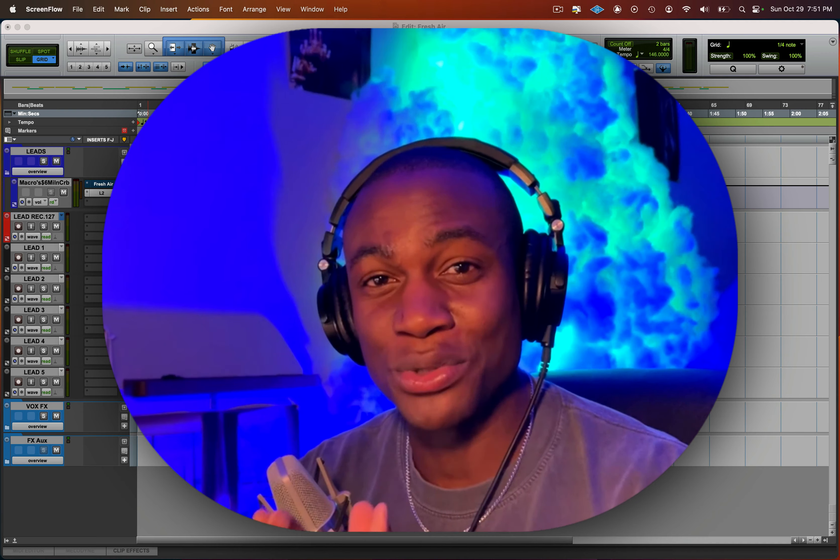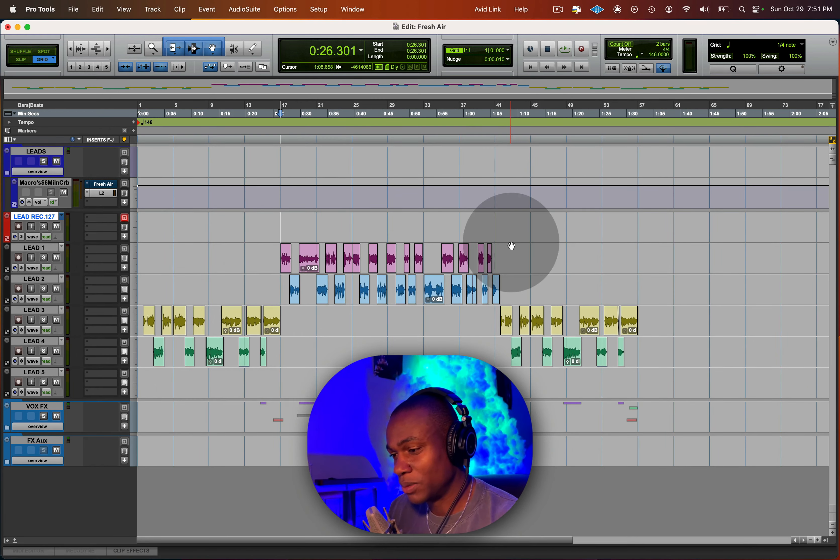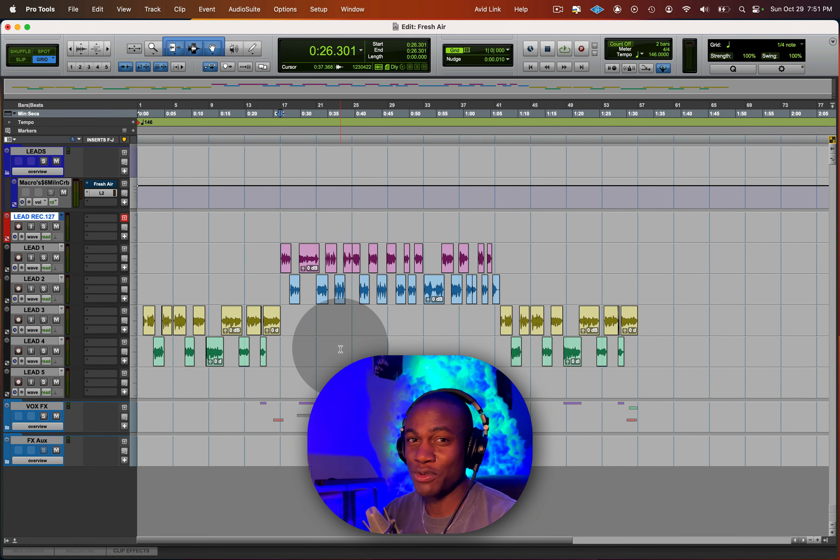Let's get into the video. Let me show you why your vocals don't sound crisp and clean. Here's a session — I'm going to show you one little plugin that's going to change everything for you. You've probably heard of this plugin, you probably might not. Either way, I'm going to show you exactly how to use it, the settings you need to dial in so you're not overdoing it. And don't worry — the plugin is free.